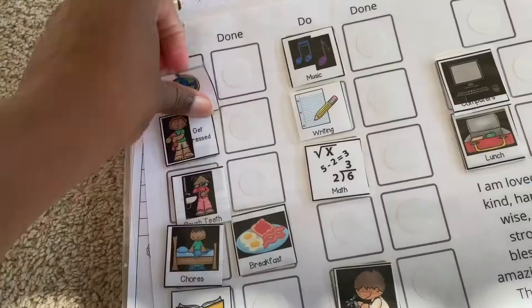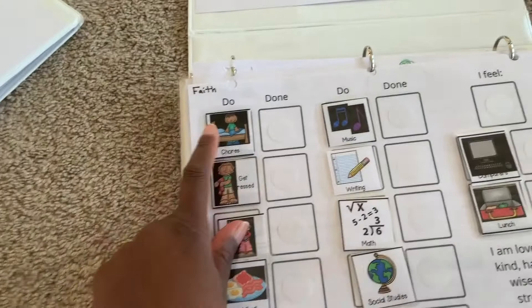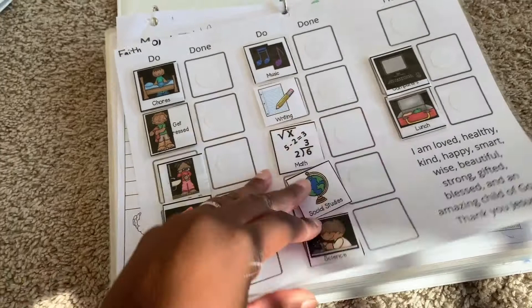The daily tasks include: made their beds, chores, got dressed, brushed their teeth, ate breakfast, read, did music, writing, math, social studies, science, computers, and lunch. And then affirmations: I am loved, healthy, kind, happy, smart, wise, beautiful, strong, gifted, blessed, and an amazing child of God. I just added that as something to encourage them.